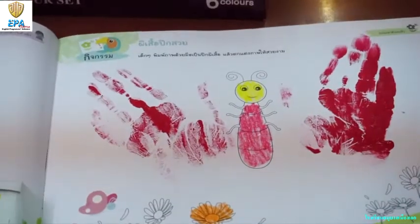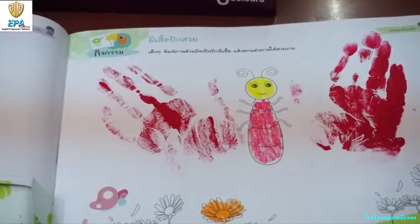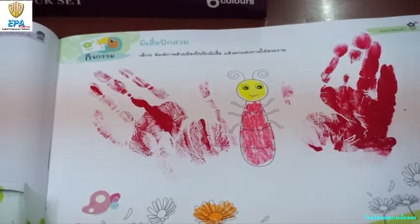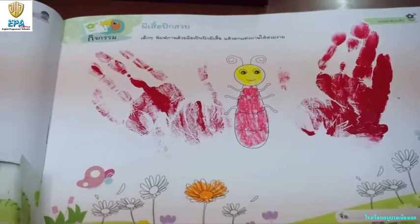Wow, it's just like wings! You did well. You can do it on your own at home — choose any color. Well done!